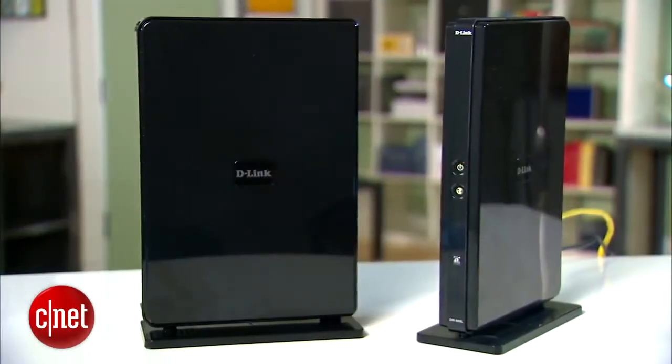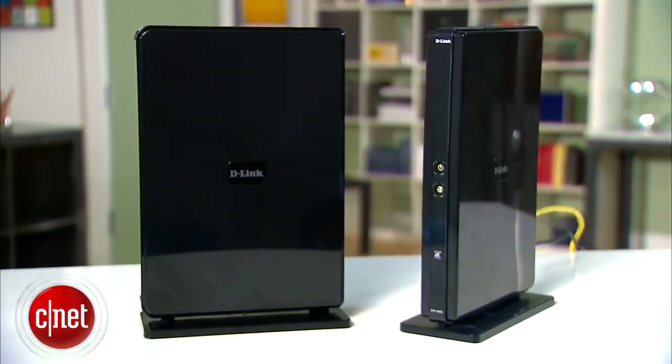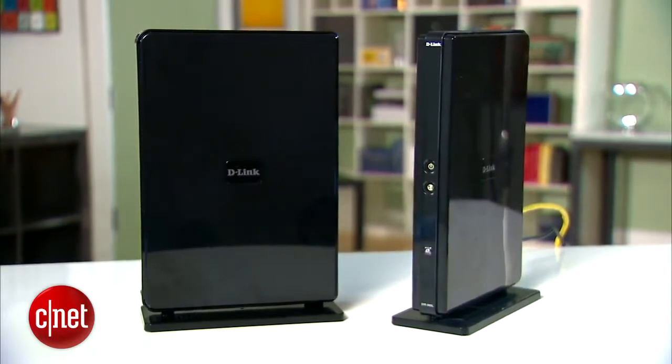Now, if you're wondering, there are two of them here. Get used to it — that's how I do my business. But actually, since there are not many hardware AC clients on the market, I have to use one as a router and the second one as a media bridge to create an AC Wi-Fi connection for testing.